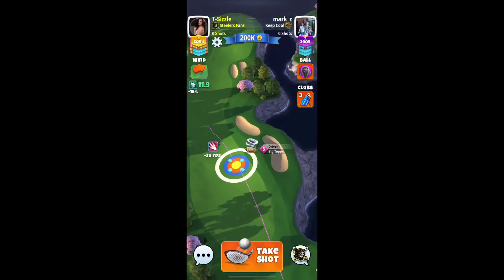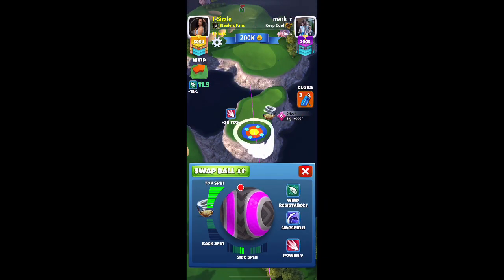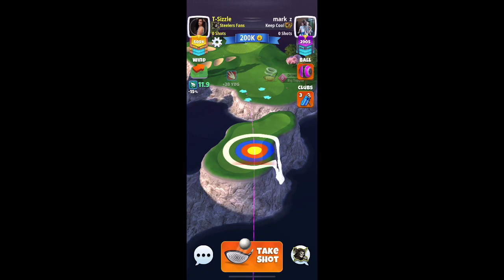I'm going to play this drive 10% downhill, maximum topspin, two bars of spin to the left. I'm going to pull it out.